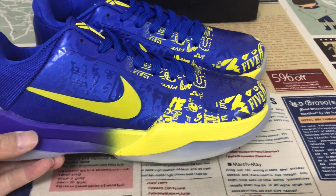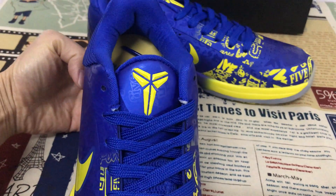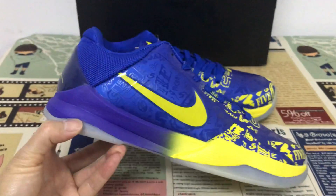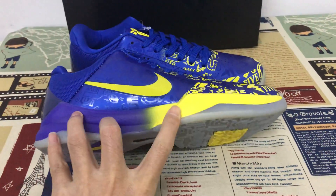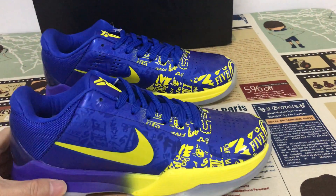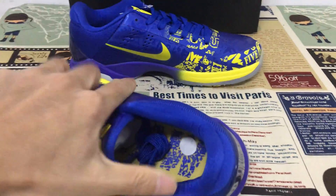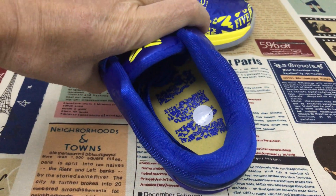The swoosh logo, tongue logo, and back tab logo are in yellow color. The midsole has a canvas purple and yellow design. On the inside view, you can also see the fire design.